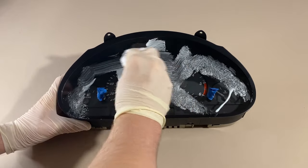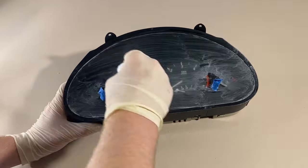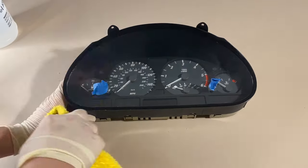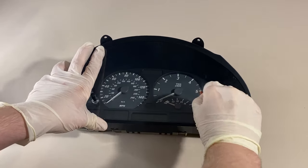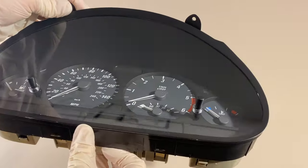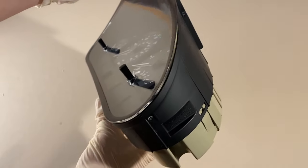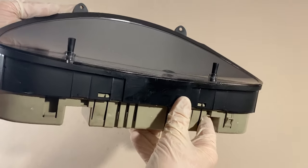Once you're done removing the severe damage, give the whole piece of trim a light polish to remove any remaining surface scratches. Once this is done, give the whole piece a final wipe down with a clean damp microfiber cloth and remove the masking tape. This is looking absolutely amazing — it looks like a brand new part and there's absolutely no indication of the damage that was inflicted earlier. I genuinely cannot get across how great this looks on camera. If you do try this yourself, I promise you won't be disappointed with the results.